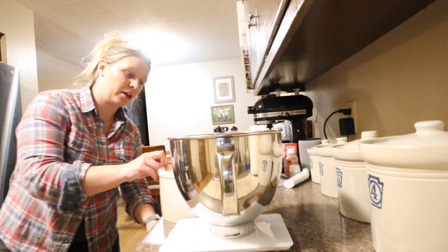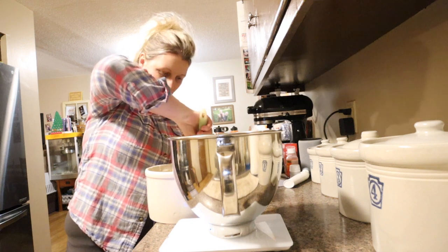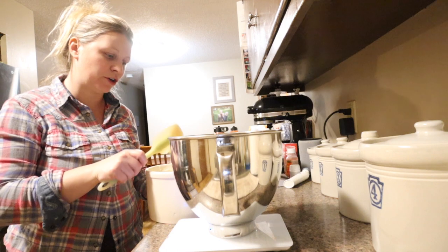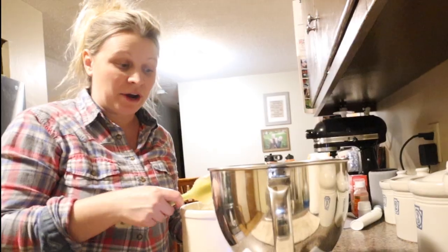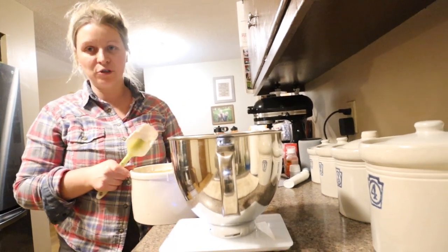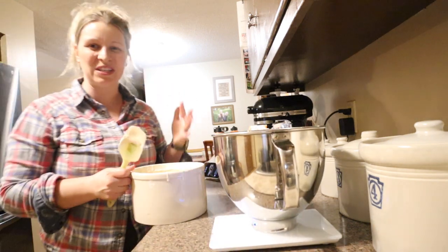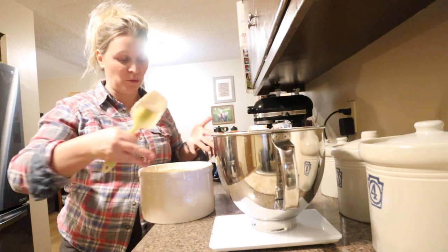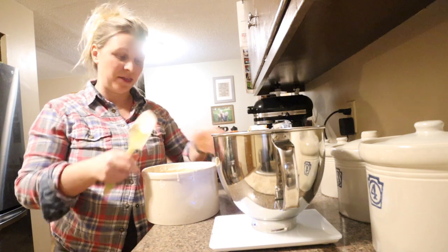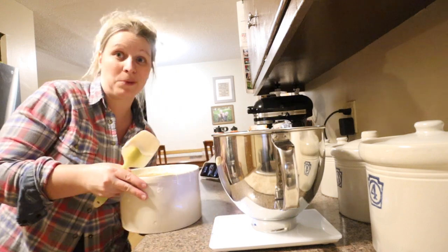Whenever I'm done with my starter I take a spatula and scrape the sides down so I don't get hard parts. The biggest problem I have with my starter is if I'm not on top of it, it will get moldy. I have two crocks that I use. When I started I used jars, but I wanted something with a wide opening, so I got two of these crocks. They've worked great and I keep two covers on them at all times.